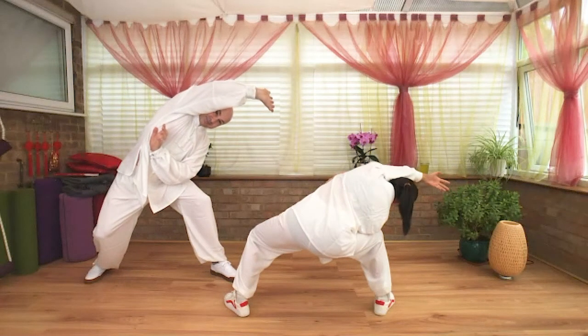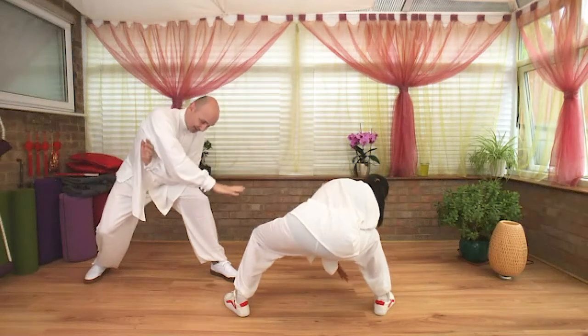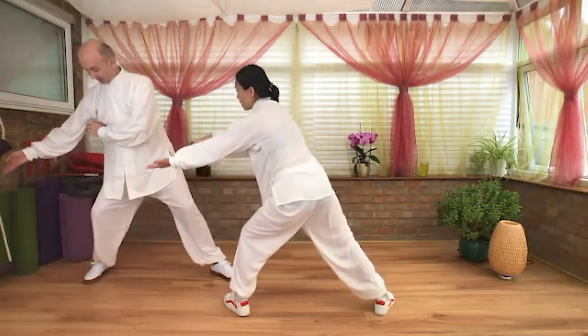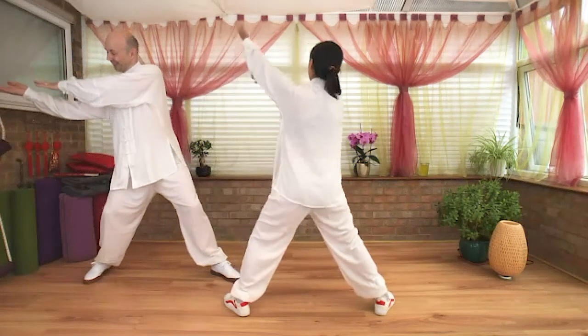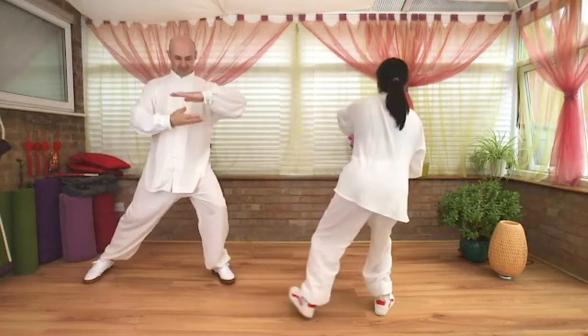Extend your left hand, palms facing up, circle down from the front of you. Reaching hands towards your left side, right hand just above the left wrist.